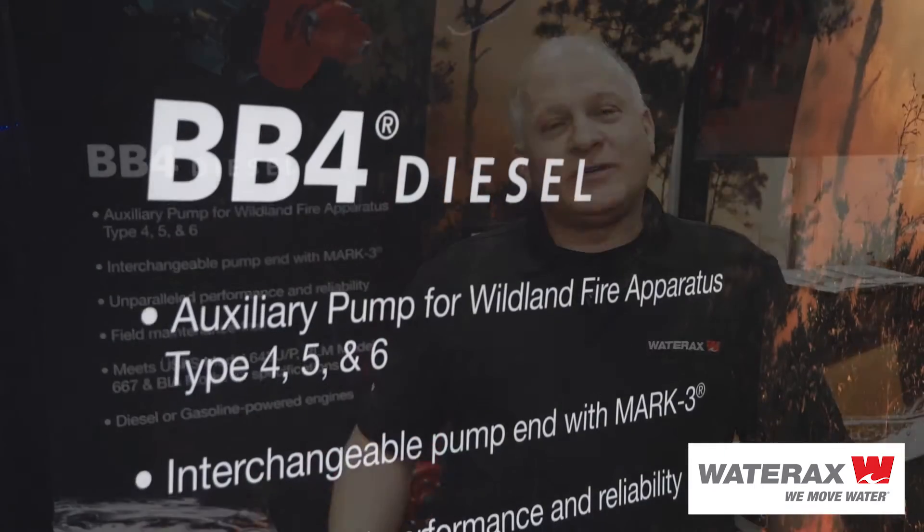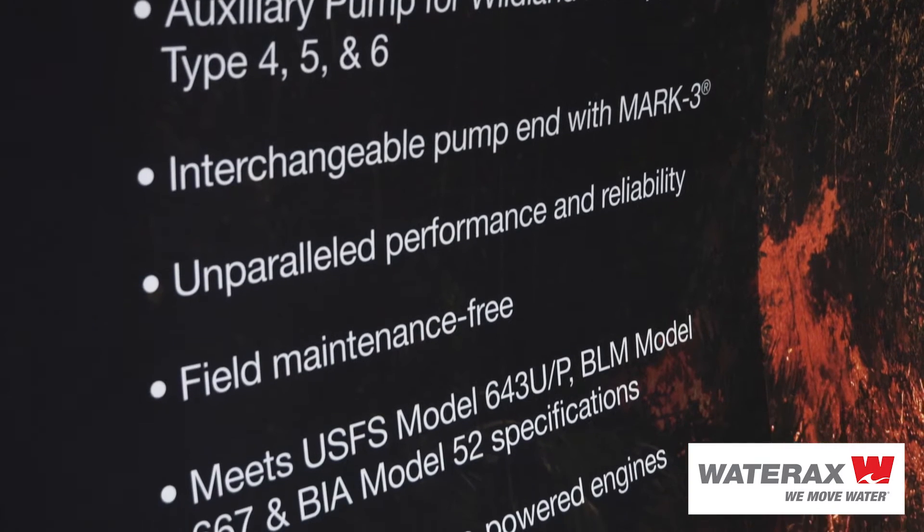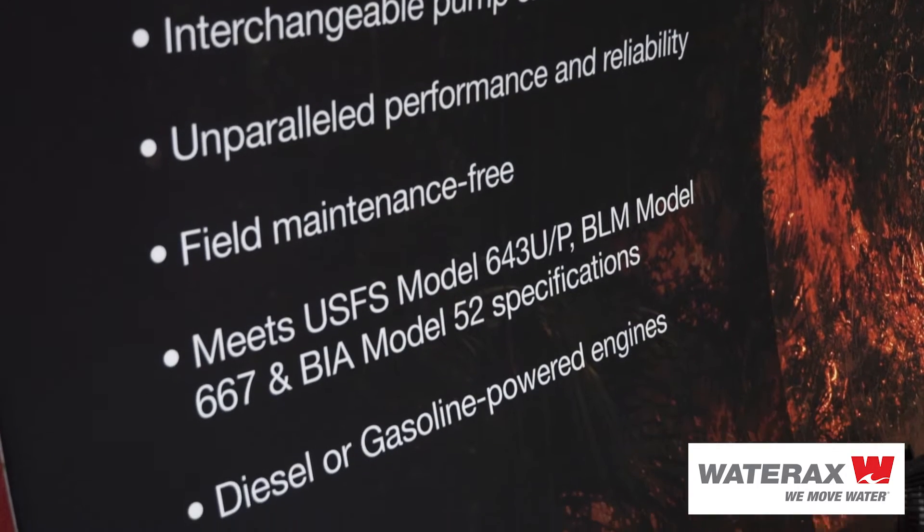Hi, I'm Jeff Sadler. I'm a Chief Engineer at Water Axe Incorporated. What I'd like to talk to you about is some technical aspects of our BB-4 unit. Three items that are unique to us are the removable pump end, the clamp design that allows you to turn the pump 360 degrees, multi-stage which gives you higher pressure than most of our competitors, and the speed increaser which provides a lot of good options.